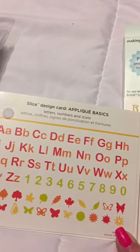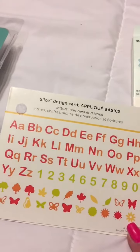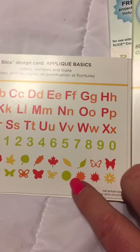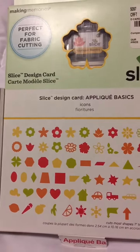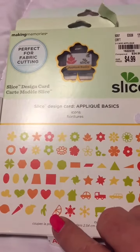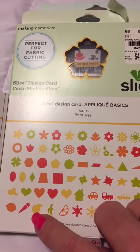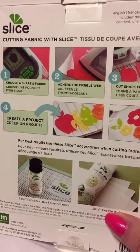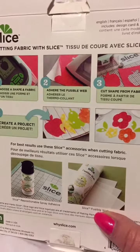Then they had this one, Applique Basics. This one has more letters — they basically look the same letter to me, but maybe not. And then they have numbers, little trees, more butterflies, some fruit, some little stars, and moony, sunny looking things. Then they have more flowers, some shapes, some hearts, and a truck. There's a little snowflake, lime, or lemon, or orange, or banana. So that'll be fun to make some little shapes with that. Look how they did appliques with it — it's really cute.